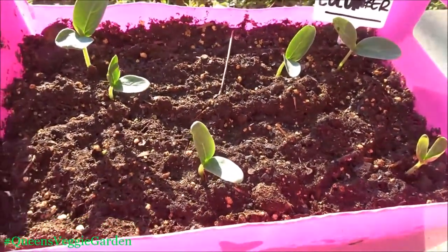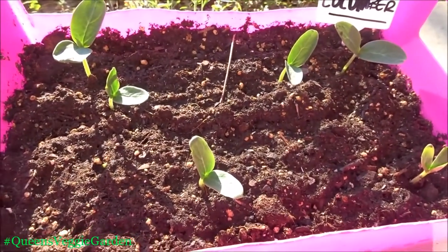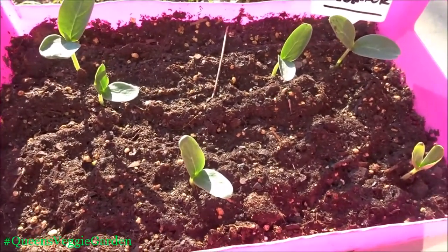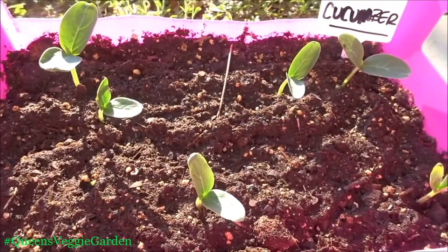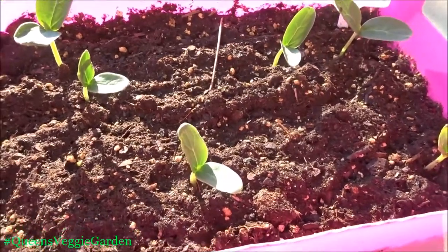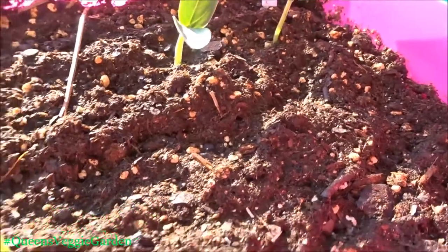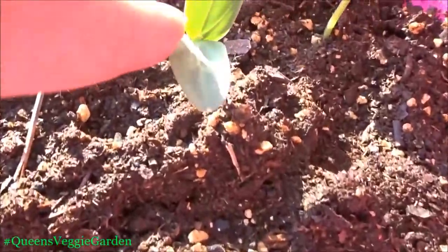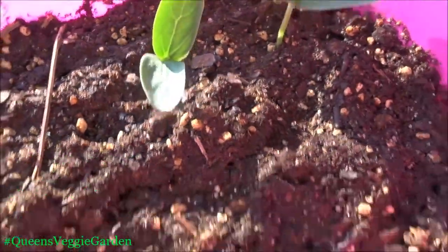The next one is cucumbers. I wanted some cucumbers for salads, to make my own pickles, and I like to make detox water so I can just come out here and pick them and make my own detox water. Look at them — they're just so healthy and strong, and this one's actually fixing to get a whole other leaf on him in the center there, so pretty excited about that.